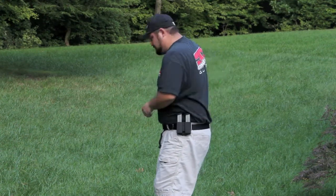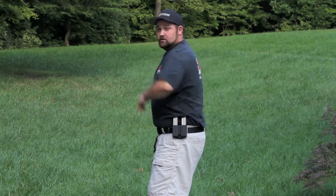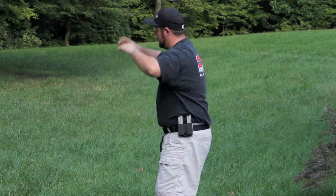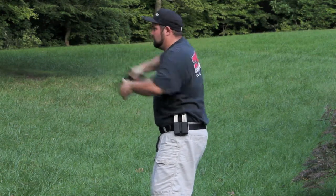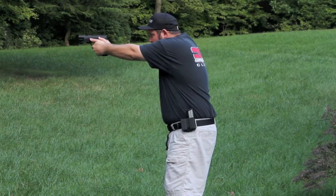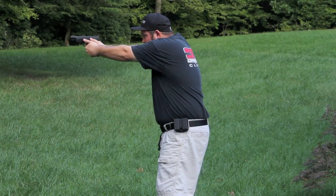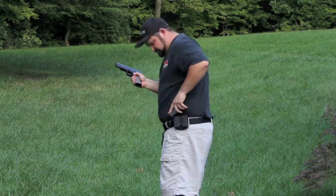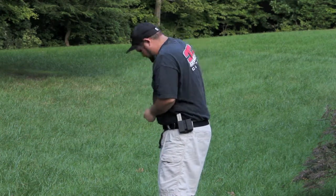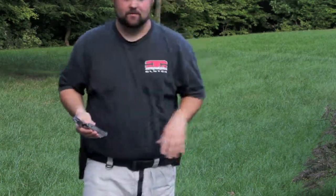All right. That's clear. I'll do one more. All right. There you go. That was probably a little bit better, so you can see from the side. I'll do one more thing there.